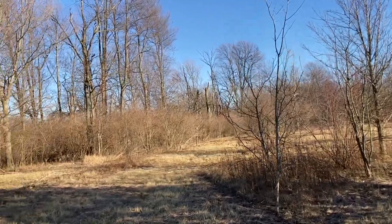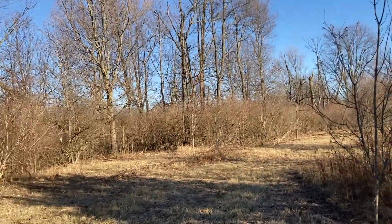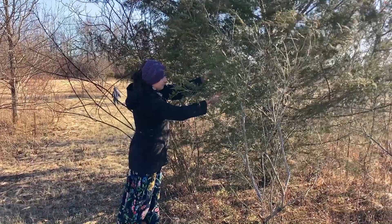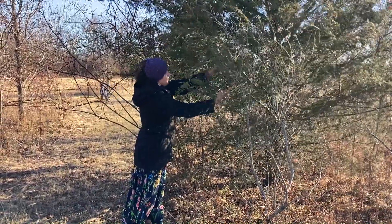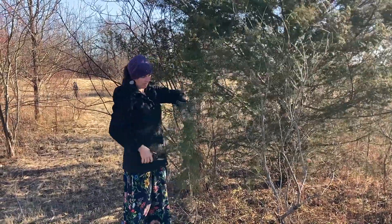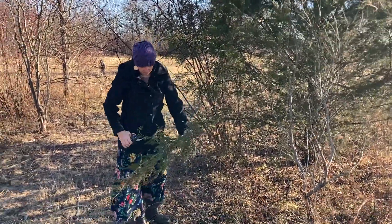So that we can go explore back there and see what there is to see. There are quite a few cedar trees out there, which are a little bit of a problem for the apple trees — I'll talk about that in another video — but I decided to cut down some cedar boughs to use for our family's advent wreath this year.